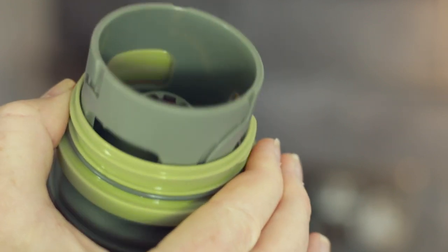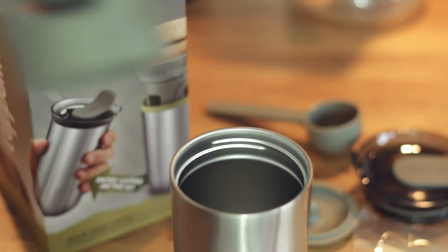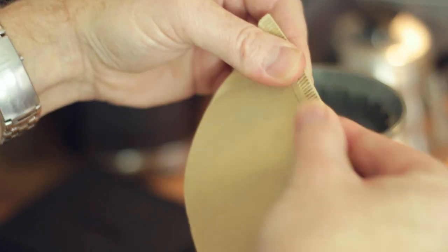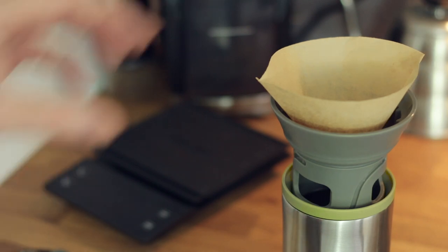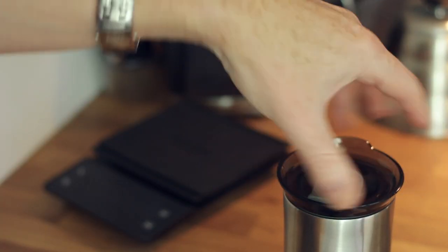Let's look at the dripper. You twist it and it clicks into place so it's not going to drop down. The dripper goes on top, screws down, and you turn it to raise it. Get one of your paper filters, add your coffee, and away you go. Once you're done you take the dripper off and replace it with the lid.